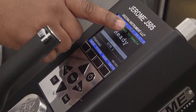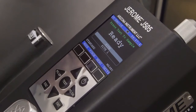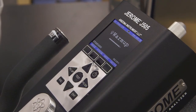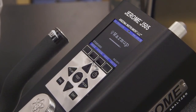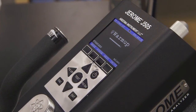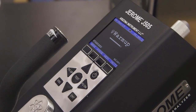Once the main screen appears, take note of the battery indicator at the top center of the screen. If the battery is low, simply plug your Jerome unit in and in three hours it'll be fully charged and ready for use. After powering up your J505, a warm-up screen will appear. Warm-up helps stabilize the instrument and takes approximately six minutes to complete. When the word ready appears on the screen, you're ready to take a sample.